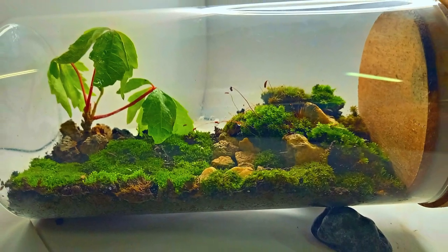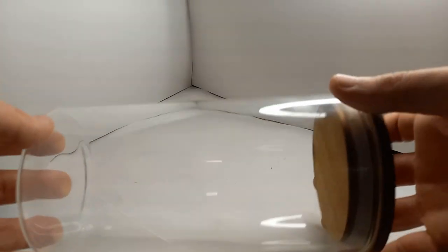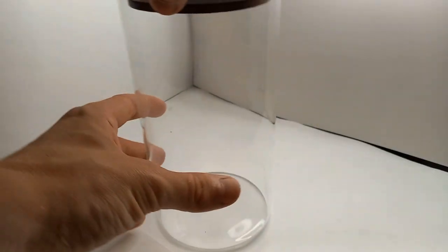Hello everyone, in this video I'm going to make a terrarium in a simple jar. This is a normal food storage jar.